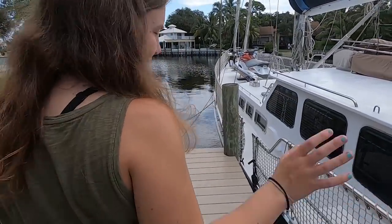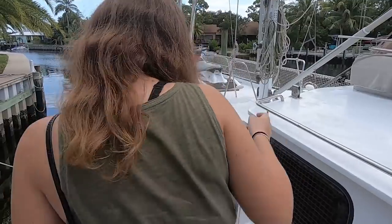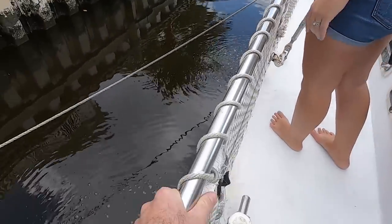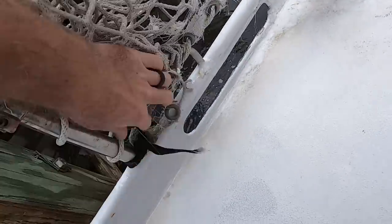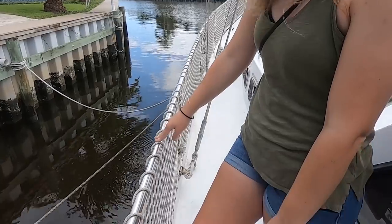I already noticed they've got solid stainless lifelines. I don't even know, are they called lifelines still if they're not lined? Yeah, lifelines, handrails. Solid stainless, protected with a net. Welded, because it's a steel hull, so they're just welded. That's not going anywhere. This is a Samson post right here instead of a cleat. It's like a big ship.